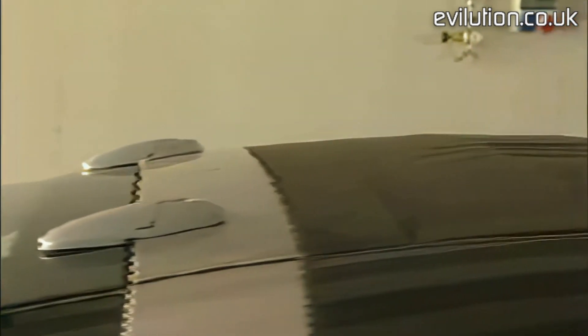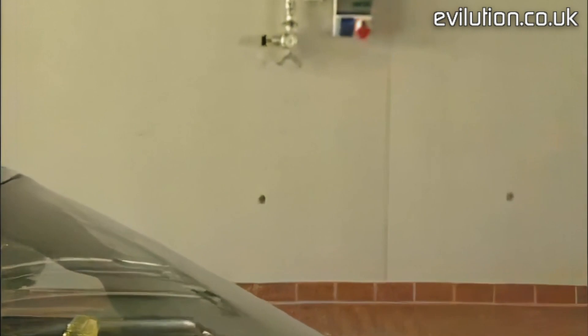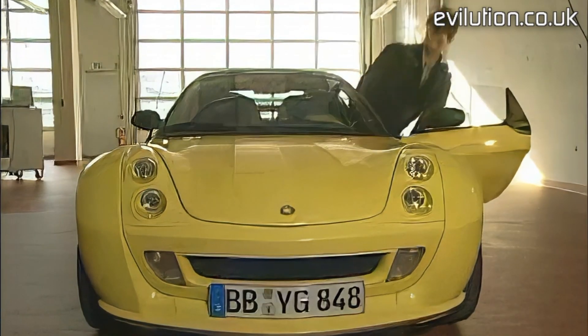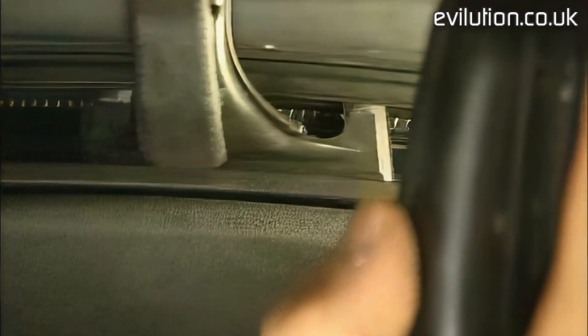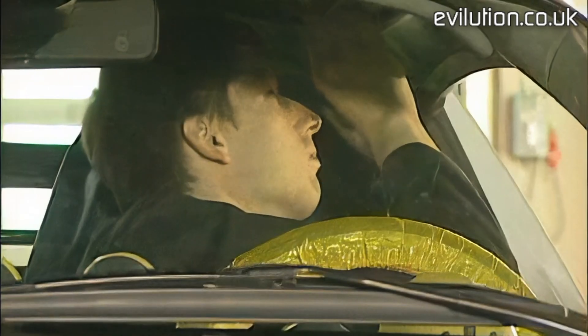With the soft top of the Smart Roadster, it can happen that the slide blocks break off. Using a flashlight, check which slides have broken. With us, the front slide on the driver's side is broken. Be sure to check both sides.